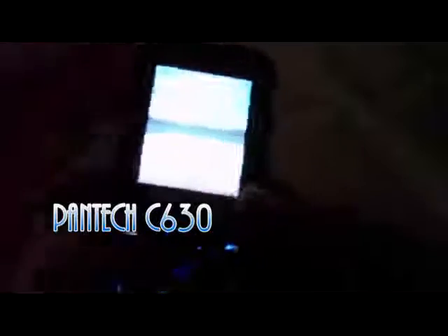Alright, today we're taking a look at the new Pantec C630 phone. This is a very small phone. As you can see, I showed you in the unboxing already.